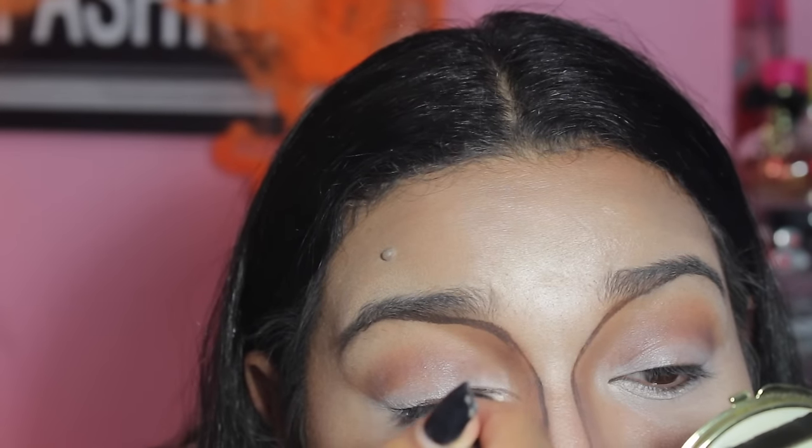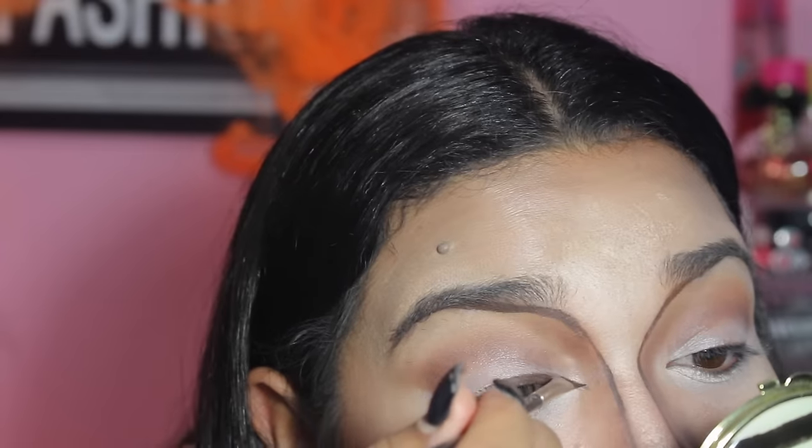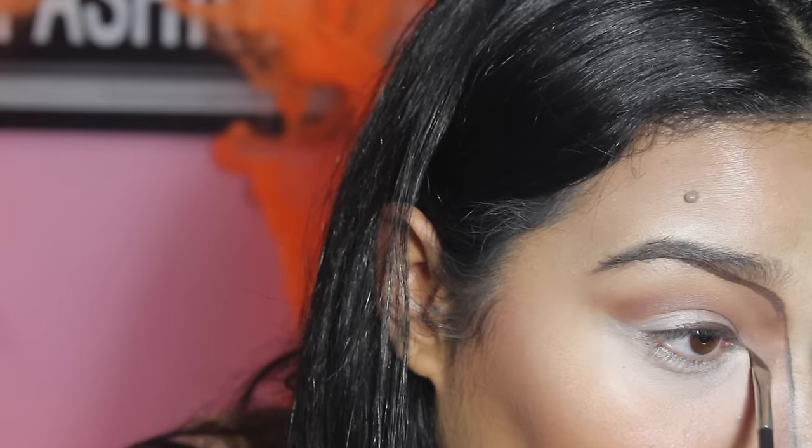With the same dark brown gel liner, I am lining my eye and creating a bigger looking eye.